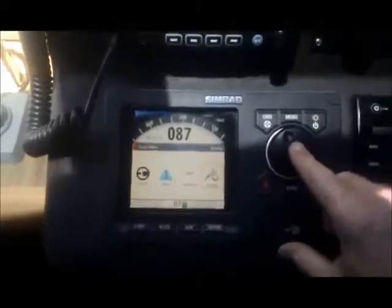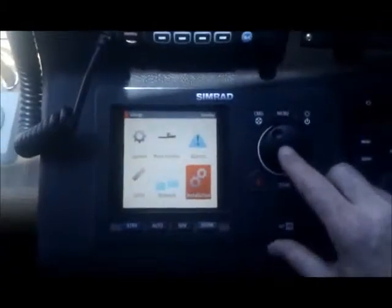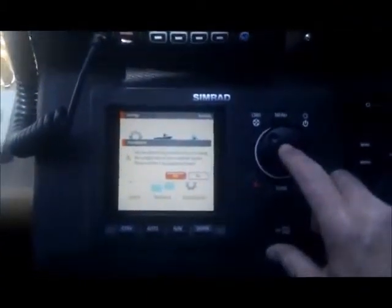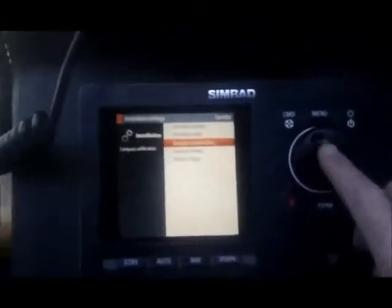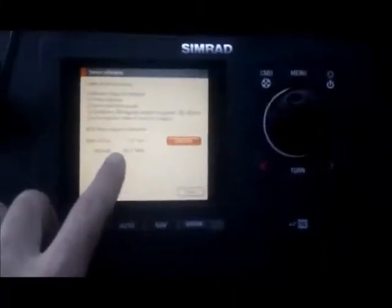We press menu to get into the compass calibrations, go into installation, and choose yes for the installation. That is the default, basically the system telling you that you are going to calibrate something and change the parameters. Scroll down to compass calibration and you will go into a screen showing a rate of turn that must be within a certain limit — between 2 and 3 degrees.